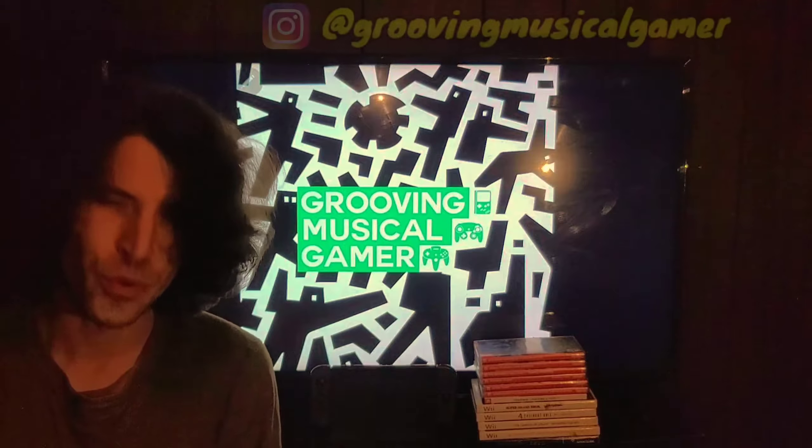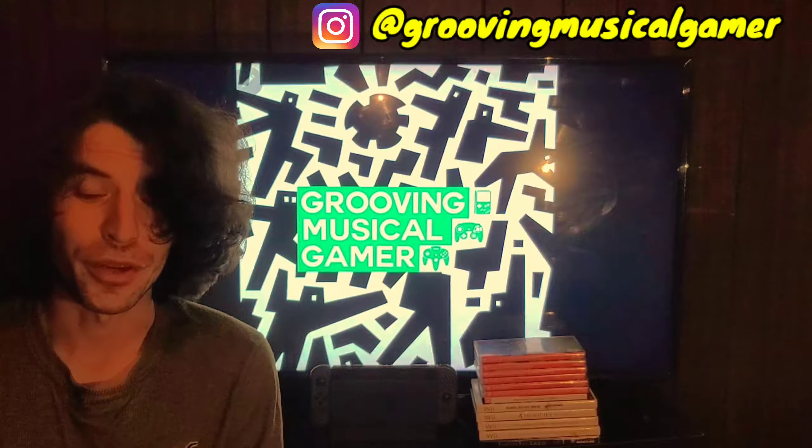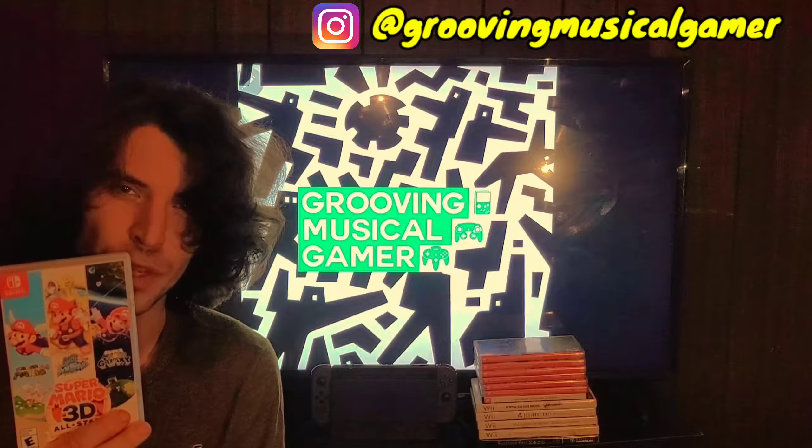Welcome everybody. This is the Groovy Musical Gamer. How you doing today? And today we're going to unbox Super Mario 3D All-Stars for Nintendo Switch.